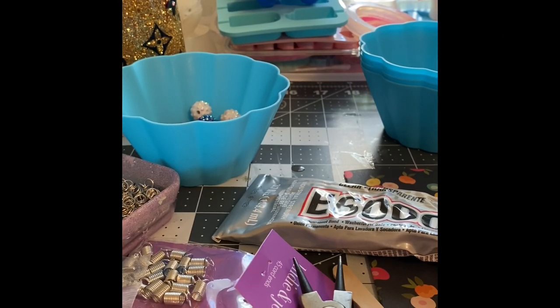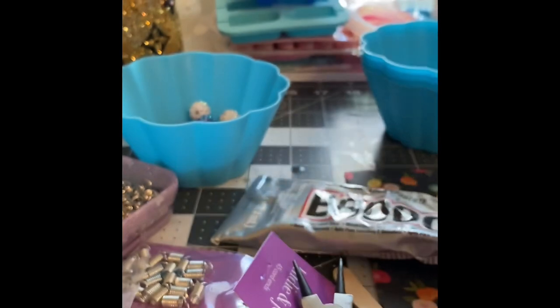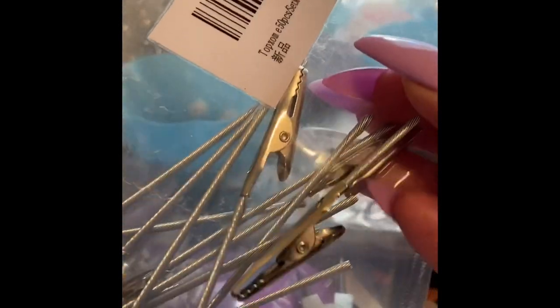Hey everyone, I wanted to jump on here and do a quick video on how to make these really pretty clips. The supplies you're going to need are, of course, the clips. I'll put a link down below — you get about 50 for around $9.99 from Amazon and it'll get to you within a day or two.